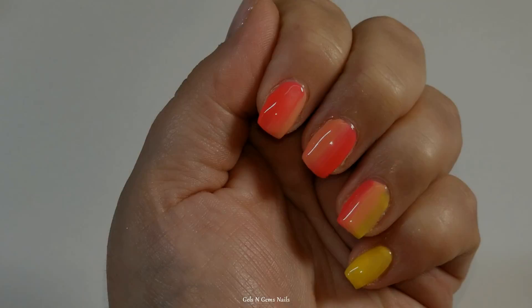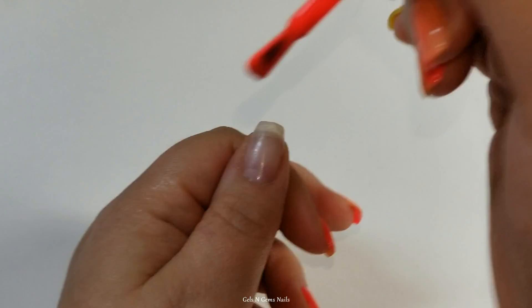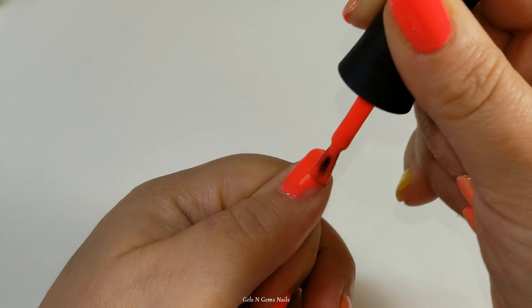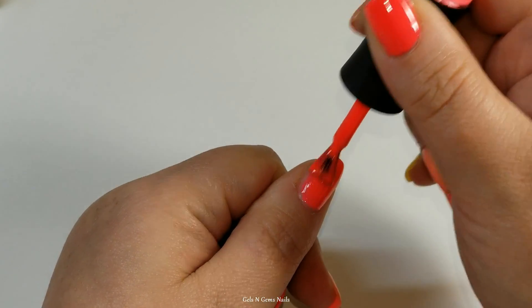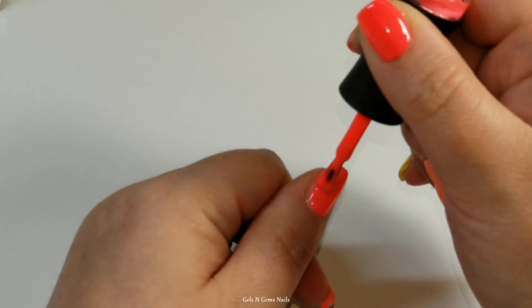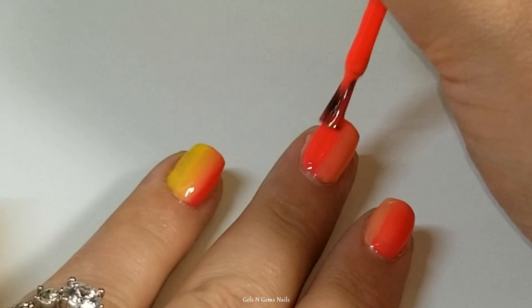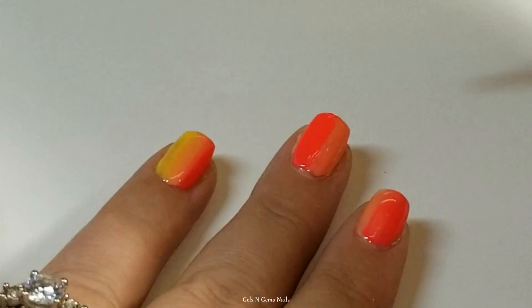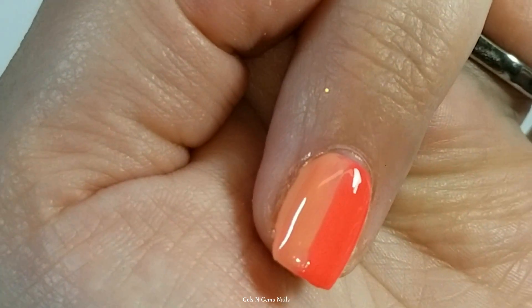Forgive my voice, guys — I am suffering with a little bit of a cold. I did the three colors on the ring finger, starting with the yellow, then on the middle and index finger I did two colors, and then I'm ending on the thumb with the last color, so it all flows together really nicely. This is the second coat and I'm trying desperately to get a good camera angle for you guys but I'm still struggling with that.